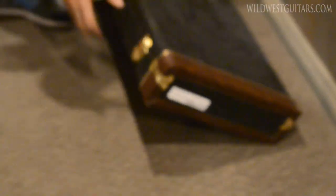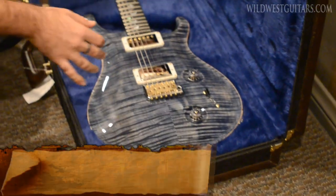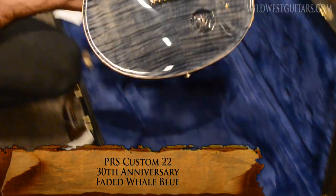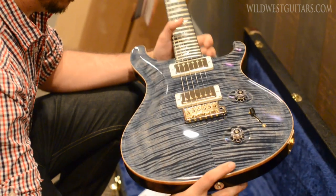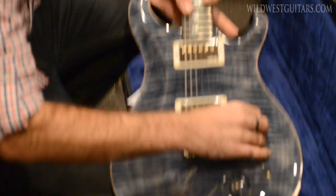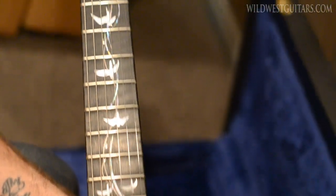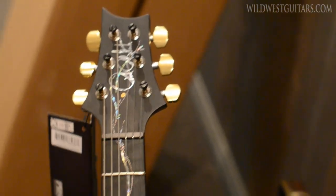We got two cool PRS's in today. These are the limited edition 30th anniversary Vines — or Birdsong — that's a Faded Blue Custom 22, super cool looking. It's got 57/08s in it, classic vibe. We got a five-way switch, volume, tone, hybrid hardware. Look at the inlay — that's what really makes it special. It goes all the way up to the headstock too.